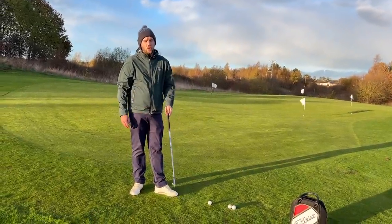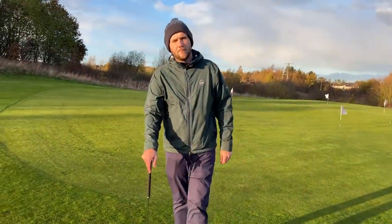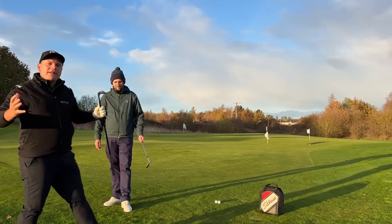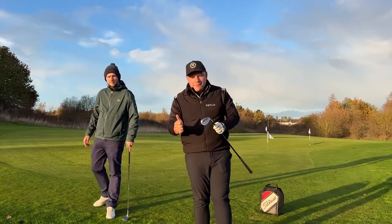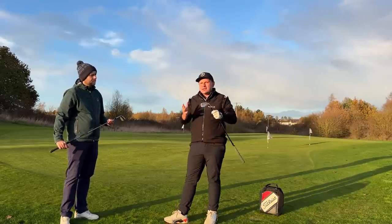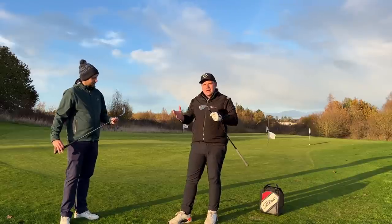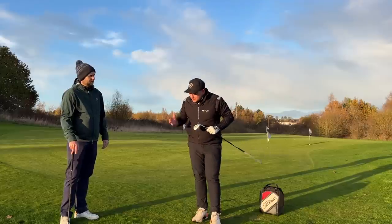Getting the correct wedge for your golf course and conditions is massive for saving shots. I often think this is something people just don't think about — they'll think about what brand name wedge to get, whether it's Ping, Vokey, or TaylorMade, when realistically we should be thinking about what bounce and what loft to get. Wedges aren't cheap anymore — a Vokey is probably 500 pounds or more — but people still don't get the right bounce for the time of year or the course they play.